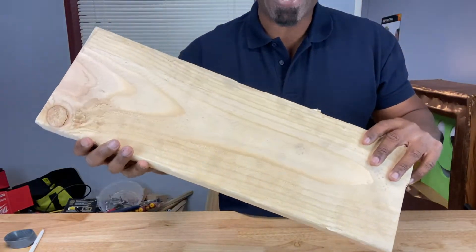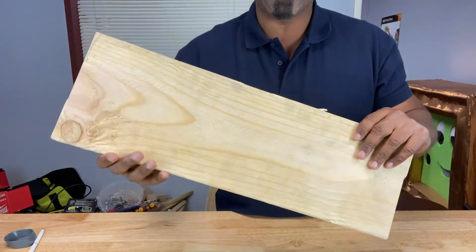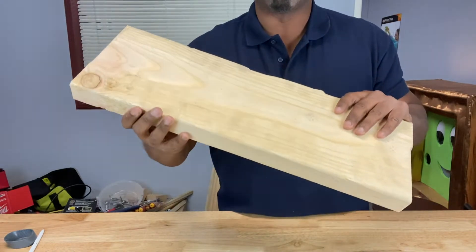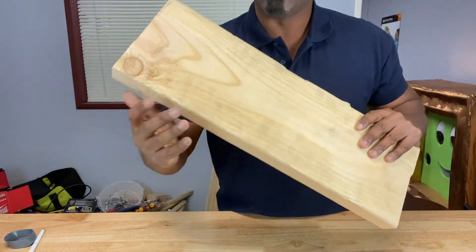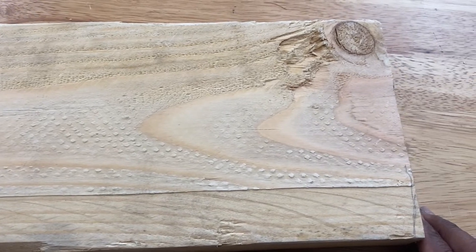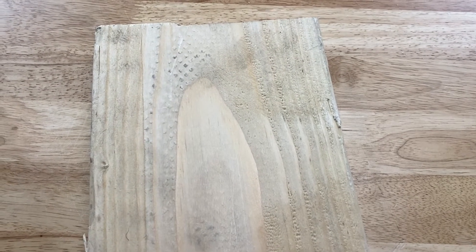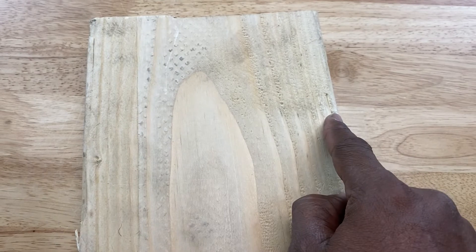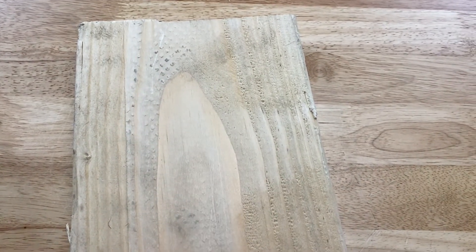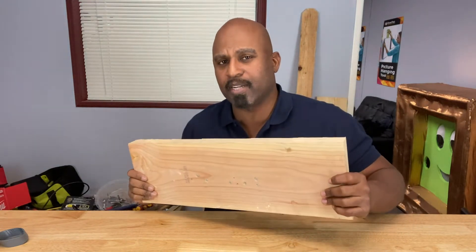Wood is what's called a hygroscopic material, which describes what we just mentioned — it absorbs moisture, but it also releases moisture. When it absorbs moisture, it expands, and when it releases moisture, it shrinks. That can be a big problem if you're working with wood. It's said that wood expands or shrinks about 1% across the grain for every 4% change in moisture content, and it doesn't expand or shrink much at all along the grain.